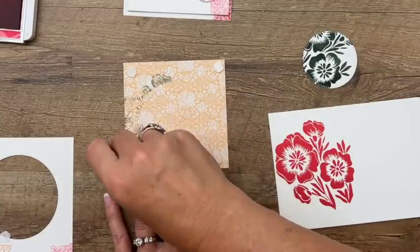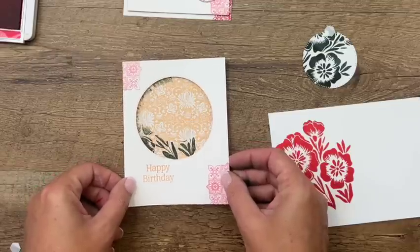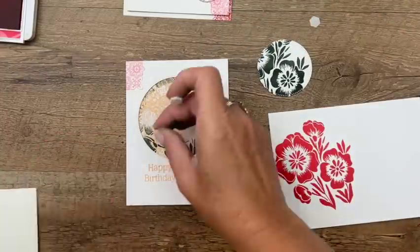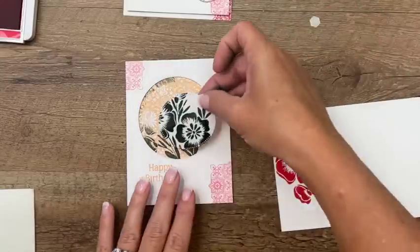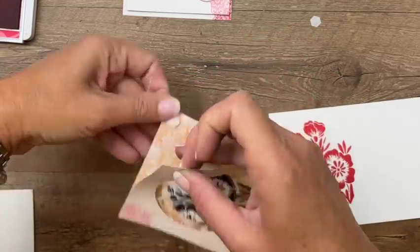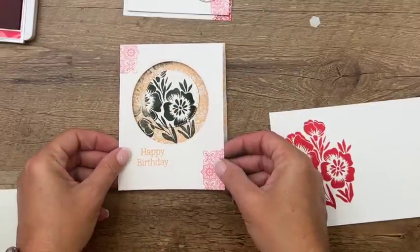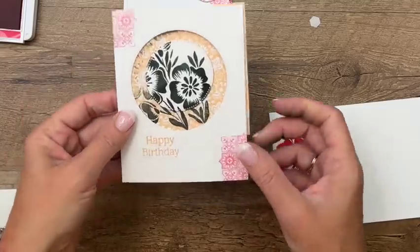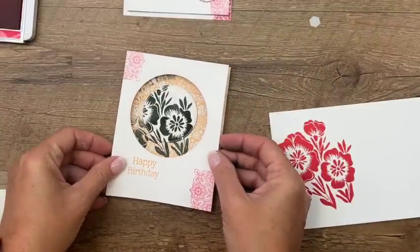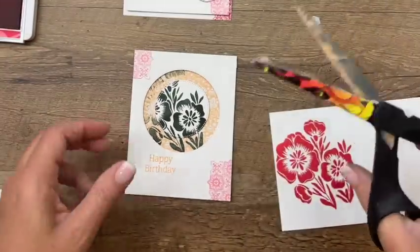Now we're going to take our dimensionals and put one in each corner. Put the panel down on there, make sure it's in the right spot — this is going to go right there. Line it up with these flowers. If it doesn't look centered, move it over and trim it down. If your paper is off a bit, just trim it off — no big deal.